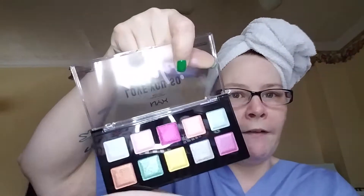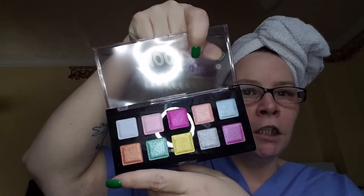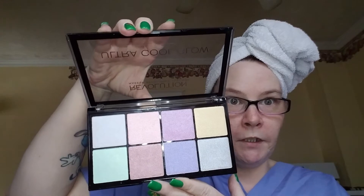Hello everybody, towel on the head video! I got the Love You So Mochi palette — I think it's the electric palette or whatever — super pretty colors. Then I got it at Ulta. I got the Makeup Revolution highlighter, the ultra glow one. This is kind of a good comparison or dupe for the Jeffree Star one — I'm not lying, it really is. So I'm gonna play with these two today.